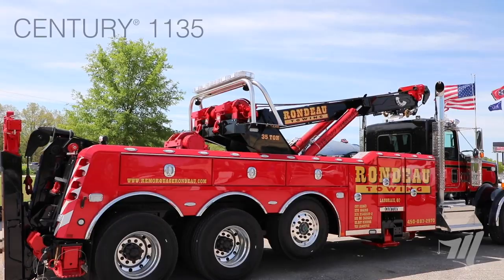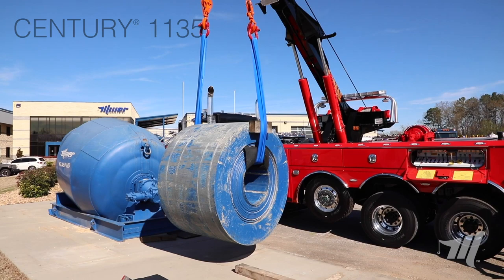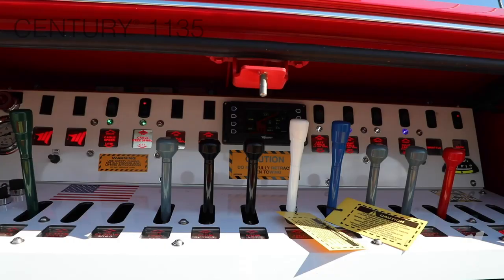What we're going to show you today is the brute strength of the Century 1135. We have this 37,500 pound coil that we're going to show you this unit has no problem taking from one side to the other. But before we do that, we're going to talk a little bit more about some of the features and benefits of the 1135.